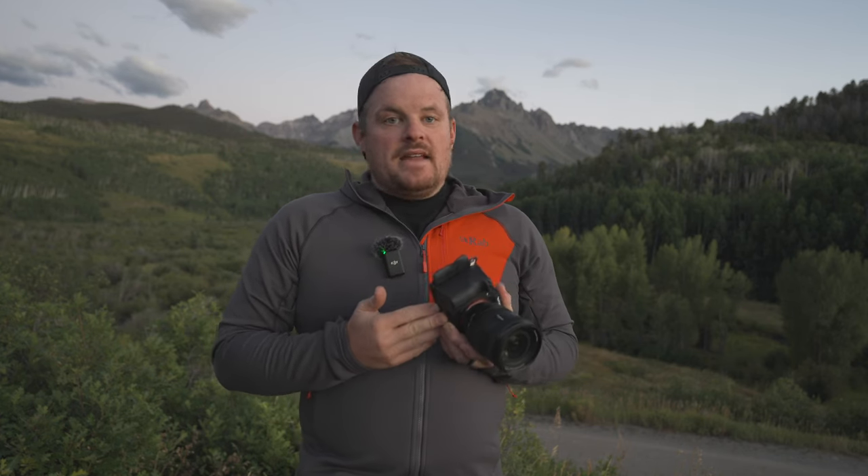For focus assist, you definitely want auto magnification in manual focus turned on. You can also turn on focus magnifier and jump into it here if you're in AFS mode. For peaking display, the default settings are great — except I like red, and mid sensitivity is great, and on of course.